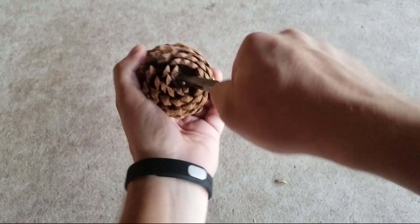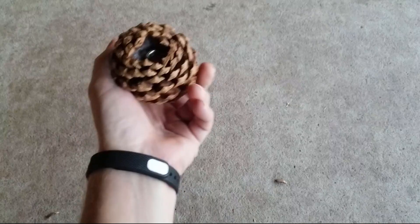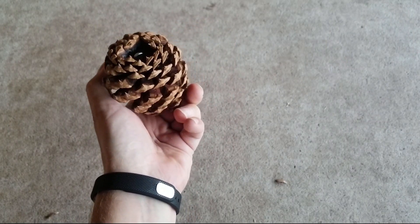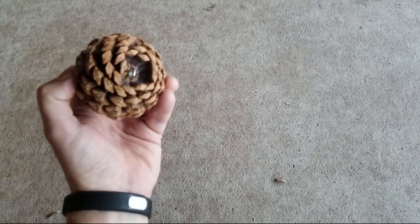I've never put glue in there, but I've thought about it. Once you get it in there you have it installed nice and tight. I might have driven that one in there a little too far, but if you need a little bit of room you can always just take out a few little pine cone scales to get to it.